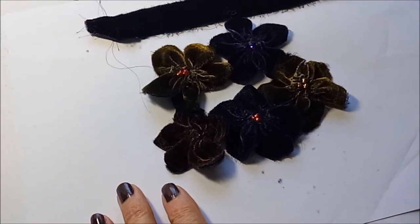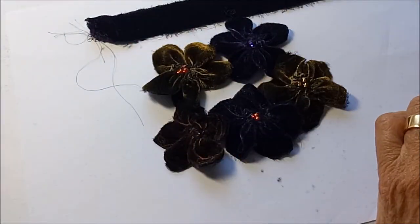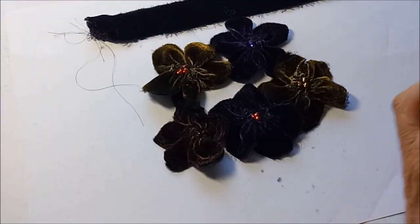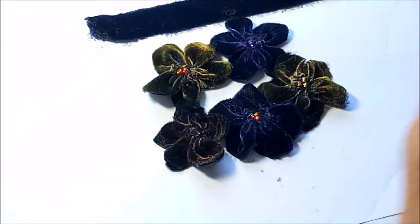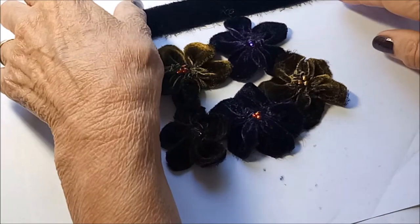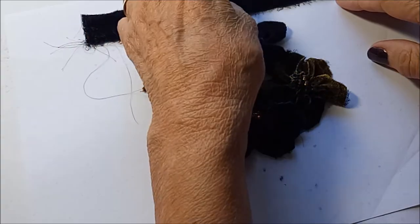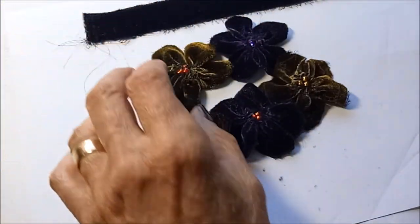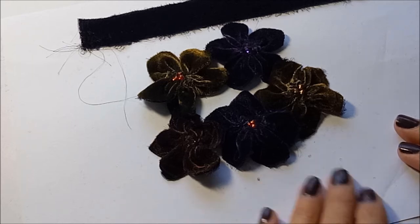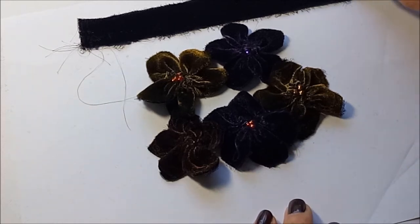Hello, this is Chrissy. In my last video where I showed my boho journals, I had some people asking me about my velvet flowers, so I thought I'd do a little show-and-tell video on how I made those. I do have to stress that this is not my original idea — I got the inspiration for this from Lilla, and I'll link the channel below.